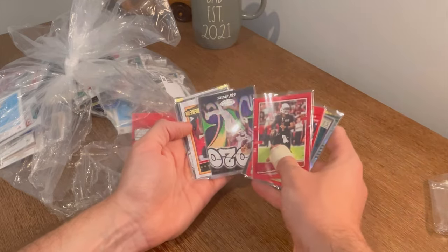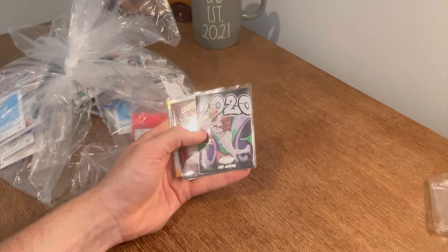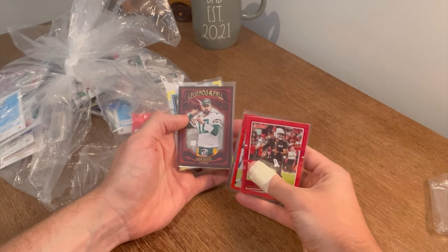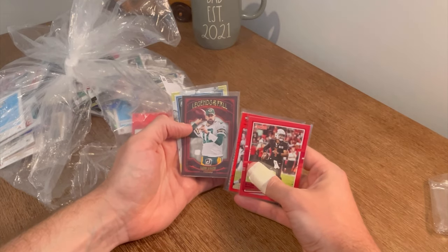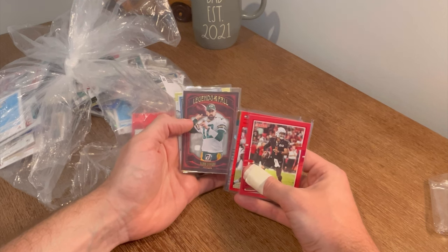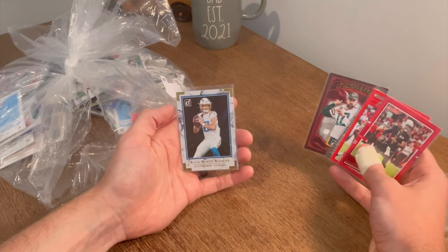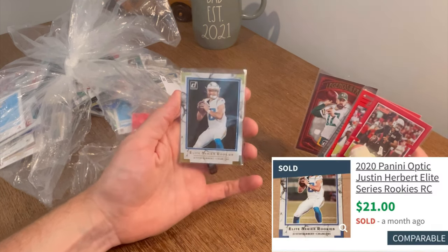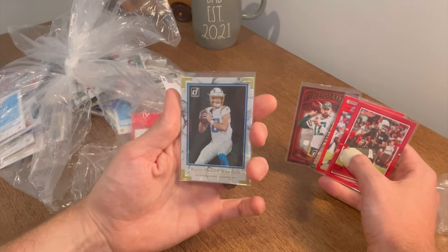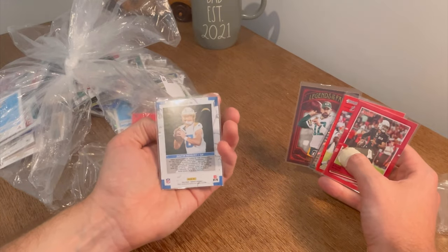Cam Akers. Champ is Here Tyreek Hill. Cam Akers again. Aaron Rodgers. All right, this is it — let's go. I can't believe someone like this is in here, I can't believe his rookie card is in here. Let's go — that's awesome. Justin Herbert Elite Series Rookies. That's sick, heck yeah. I love that. It's actually in pretty good shape too. That is awesome.